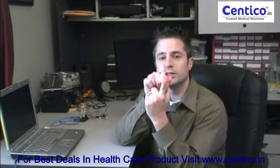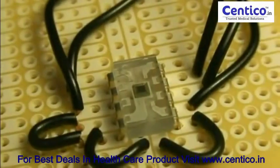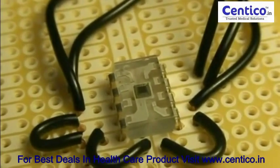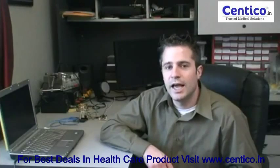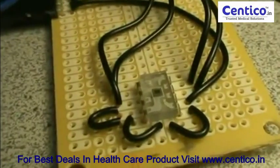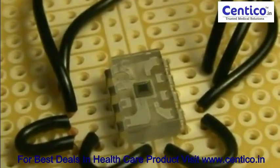It uses LEDs to shine light through your finger and then measures the light on the other side. This chip right here is a light sensor — it's got an array on the top and we can tell it how sensitive to be. It outputs a frequency based on how much light is hitting it, and then we can use our Arduino or microcontroller to measure the frequency and turn that into a value of how much light is hitting the sensor.